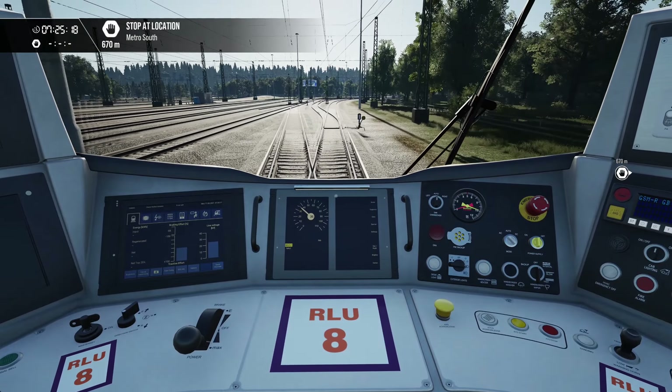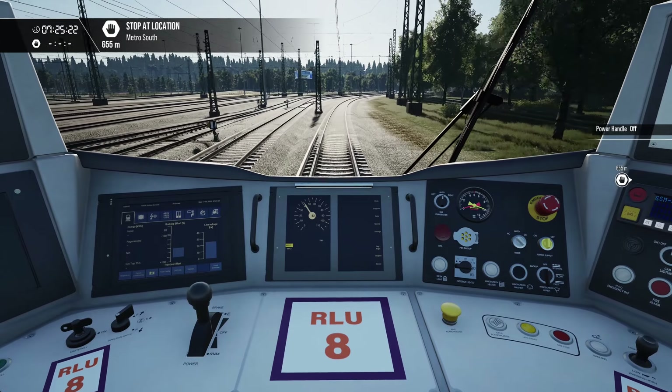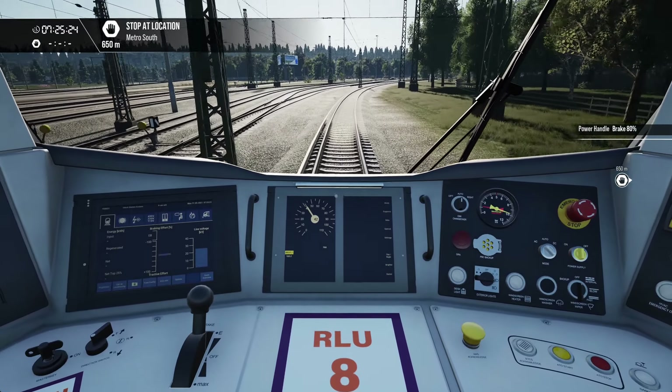I'll just come past here so we're not on a dead section. Let's bring the train to a stand again.